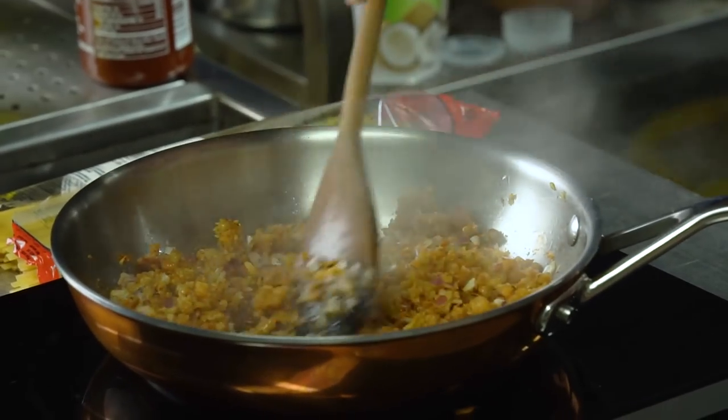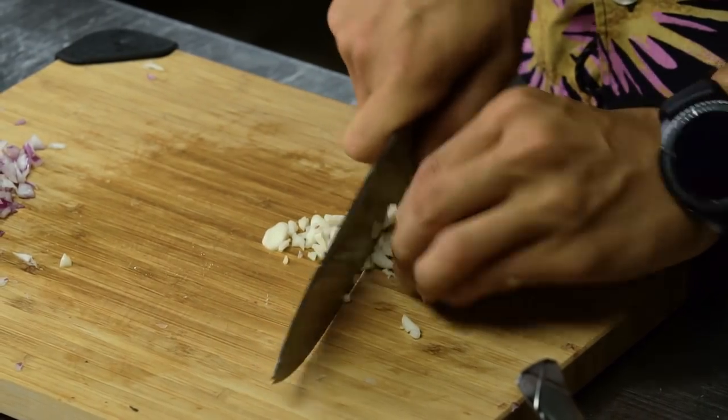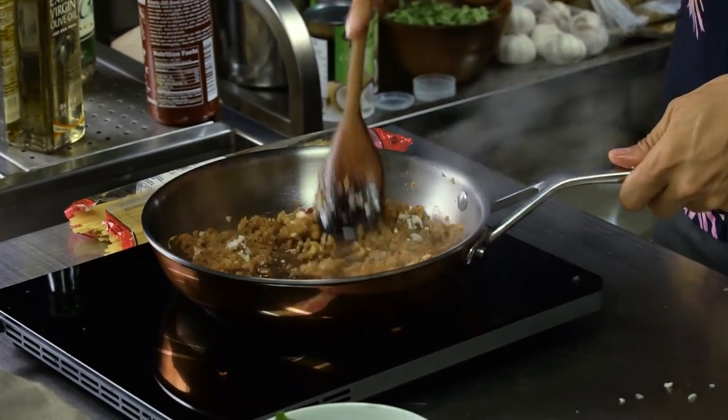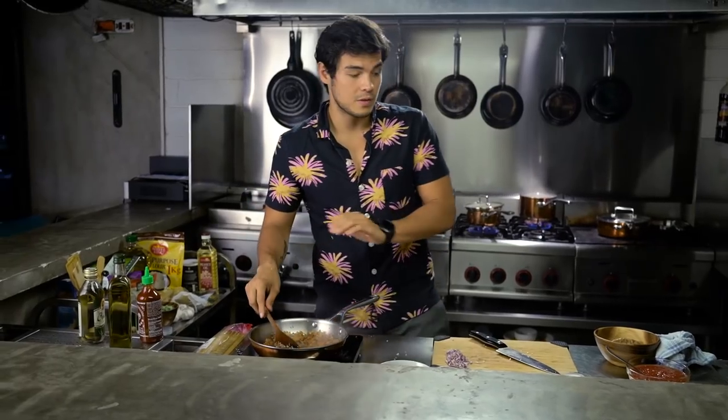All we need now is to wait for those little crunchy crusty bits that form. Depending on the longanisa you bought, you might not have to add garlic, but since this is a spicy longanisa I want to add just a bit more garlic to the whole dish. Throw that in with our mix — that color is really coming out. You've got those blackened burnt bits exactly where we want things to be.